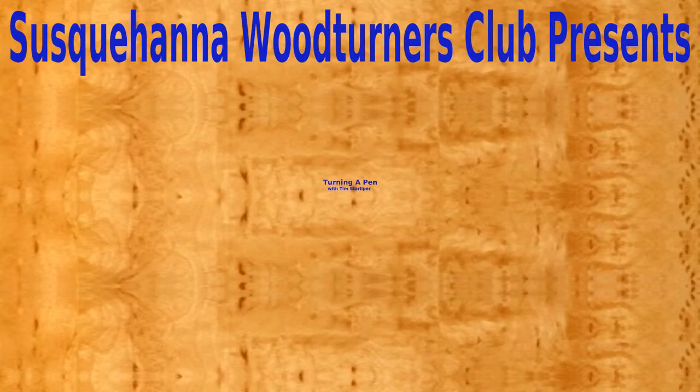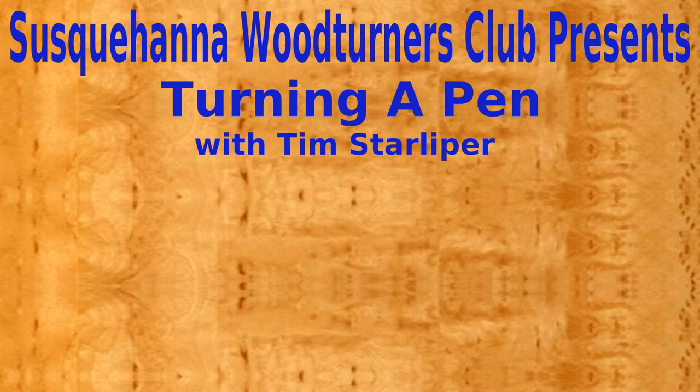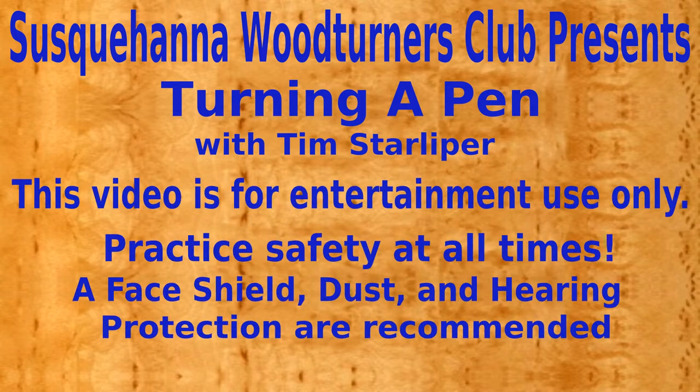Susquehanna Woodturners Club presents turning a pen with member Tim Starlipper. This video is for entertainment use only. When turning, practice safety at all times. A face shield, dust, and hearing protection are recommended.